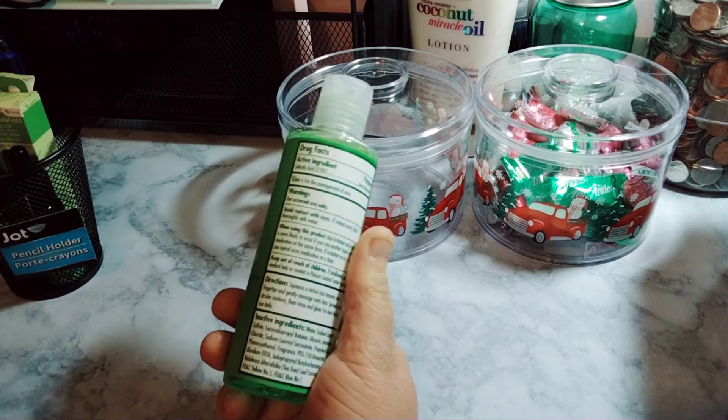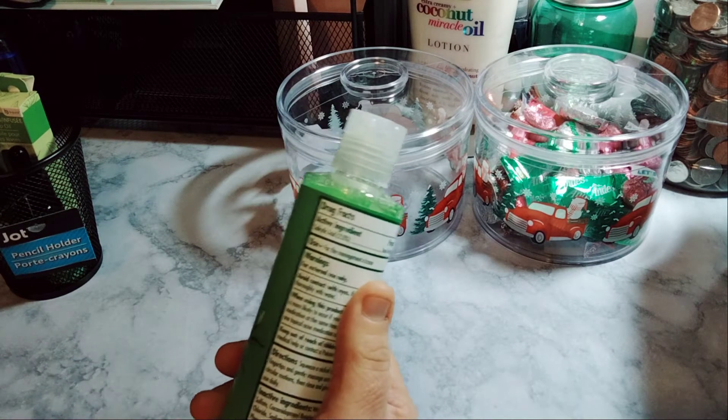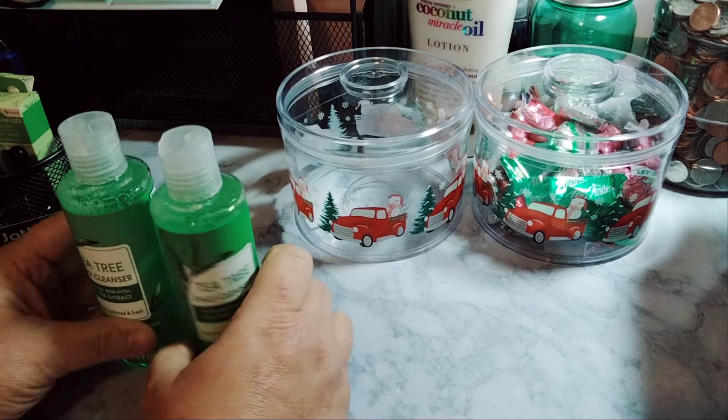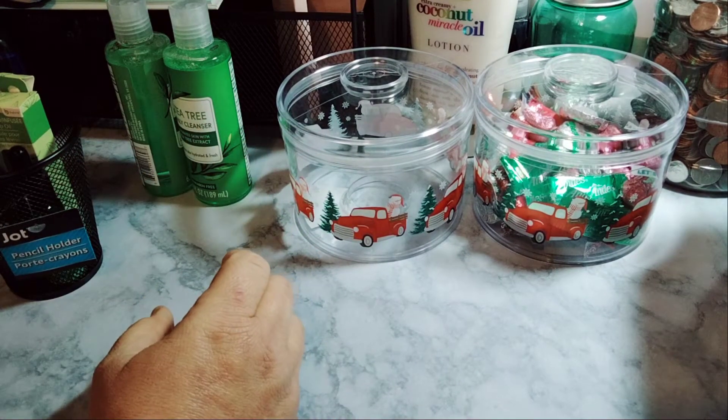Your active ingredient is salicylic acid acne treatment, for use in the management of acne. I don't have acne, but I do get these little breakouts where they look like little scratches. I think it's the winter that does that to me.